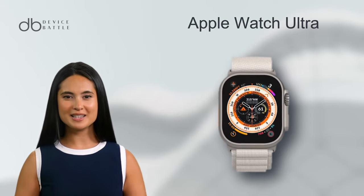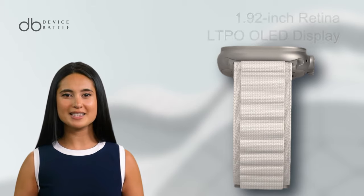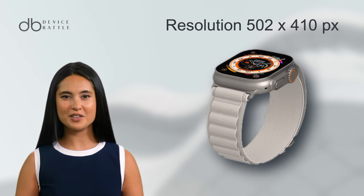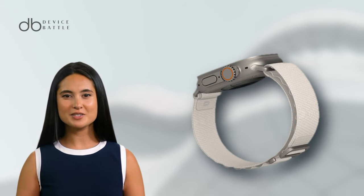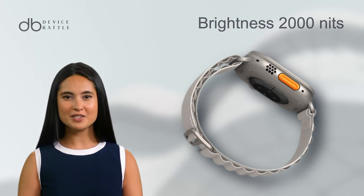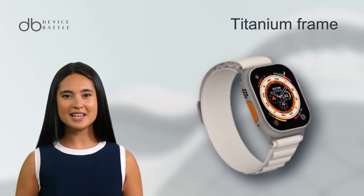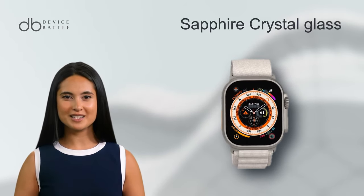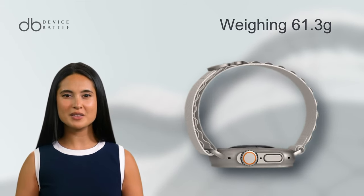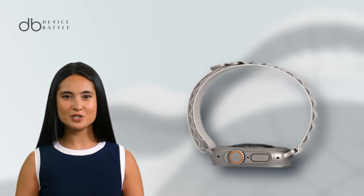Switching gears, let's delve into the Apple Watch Ultra. Larger in size, this watch presents a 1.92-inch Retina LTPO OLED display, pushing out a resolution of 502x410 pixels. This ensures an incredibly vivid and sharp visual experience, made more immersive by its peak brightness of 2,000 nits. Constructed with a robust titanium frame and safeguarded by sapphire crystal glass, it's a confluence of durability and style, weighing slightly more at 61.3 grams, that still maintains an aesthetic appeal.